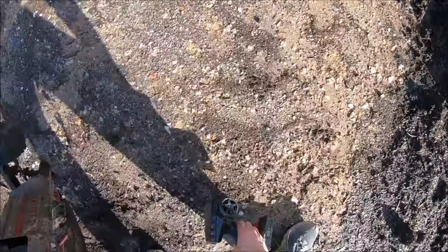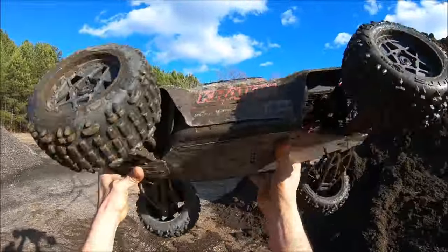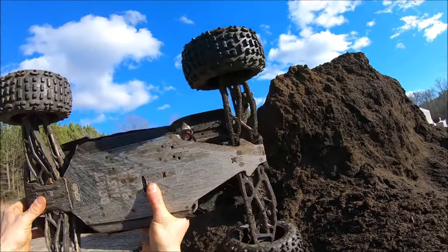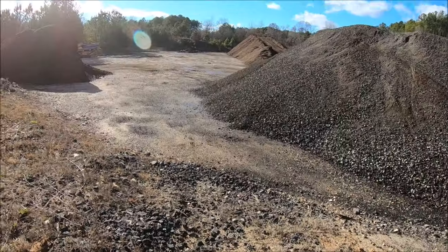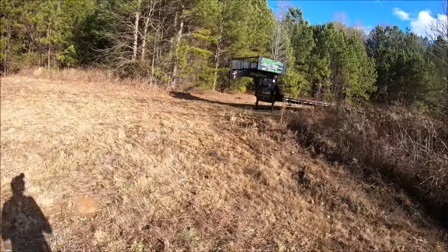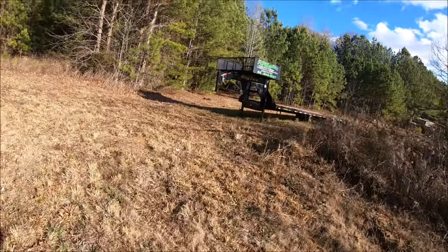Tell you what, if that didn't break an arm, I got lucky. Everything looks good — I thought I heard a crack, but I guess she's still trucking. Almost landed in the top of that trailer right there.